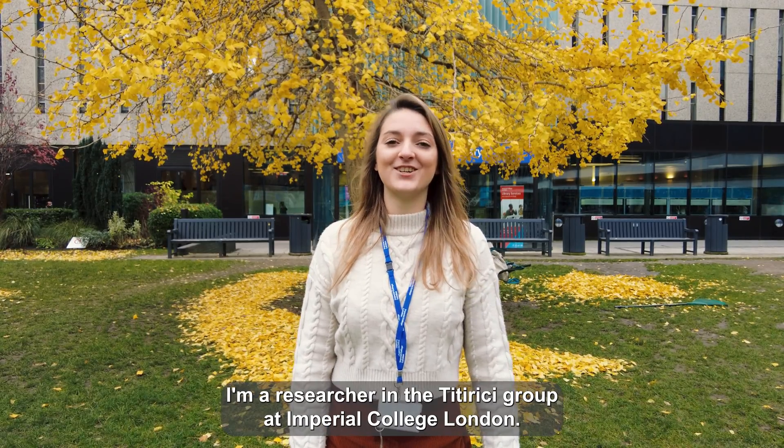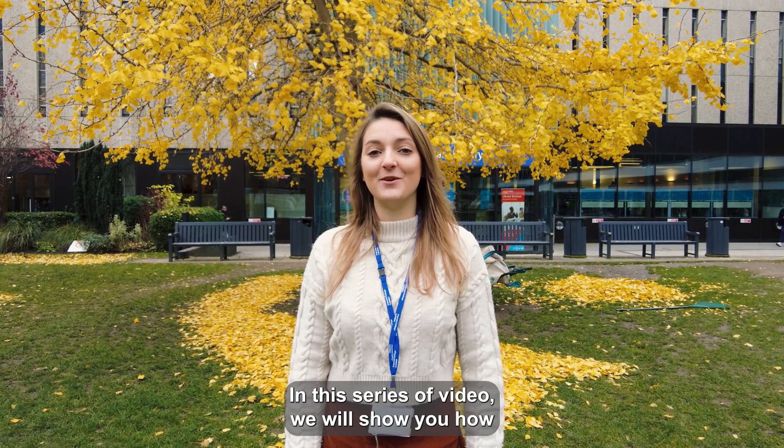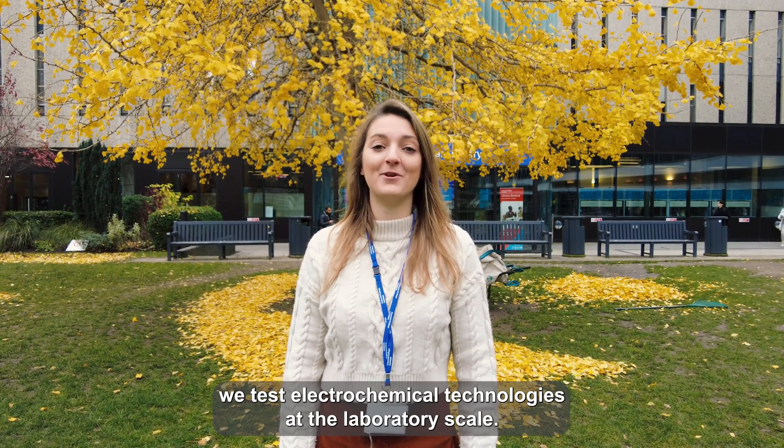Hello, I'm Silvia Faberot. I'm a researcher in the Theory Group at Imperial College London. In this series of videos, we will show you how we test electrochemical technologies at the laboratory scale.